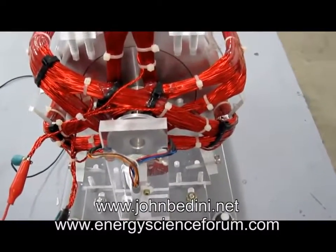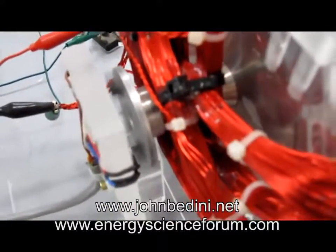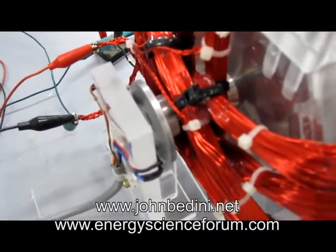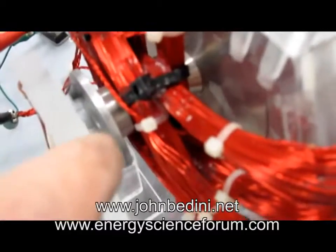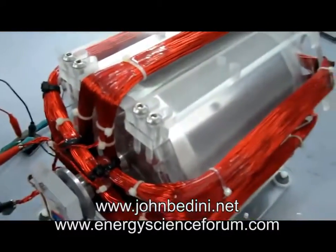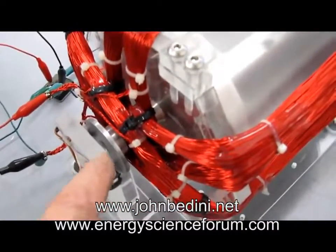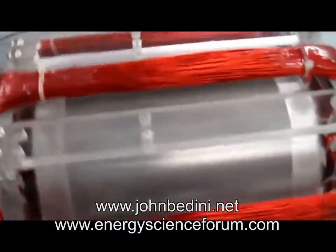So I'll give you a look at the magnetic pickup right back here. You can change the torque of this motor by changing these magnets back here — but that depends on you guys, not me. And you can also change these windings to make the motor more torquey if you want.